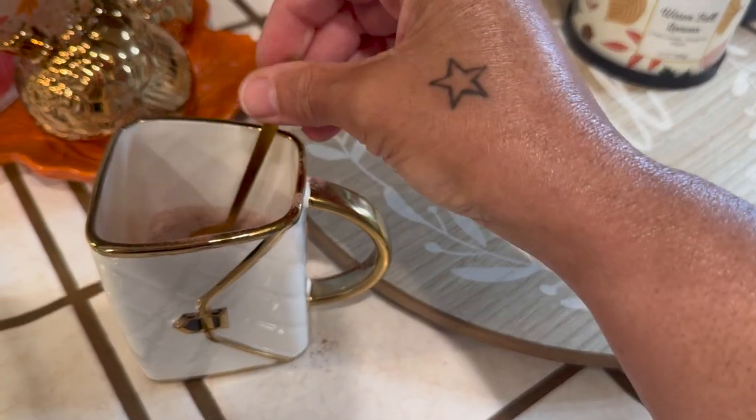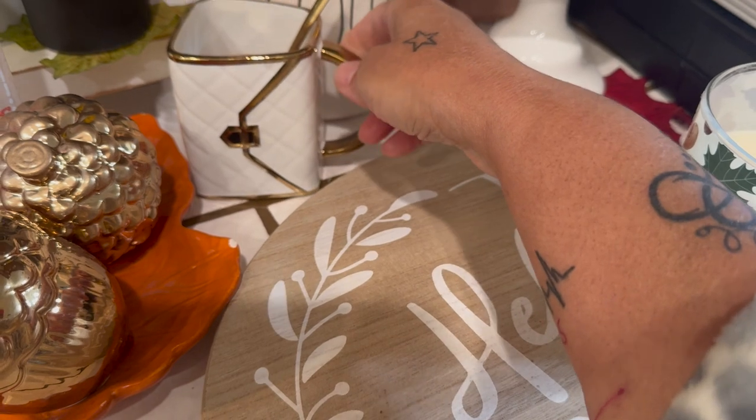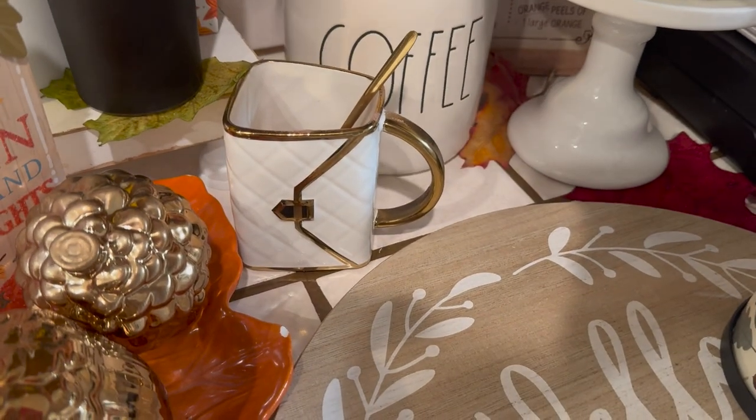I'm going to add this little spoon right in here so he can put it in his cup. I'm going to place it right here, right next to his coffee canister.